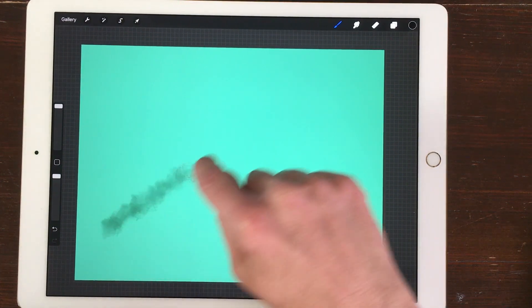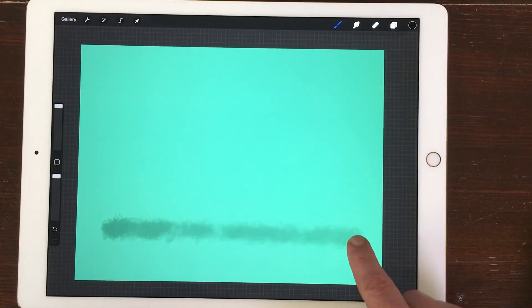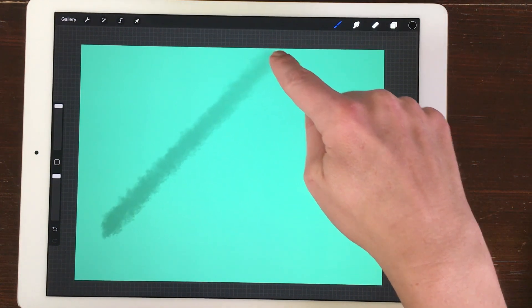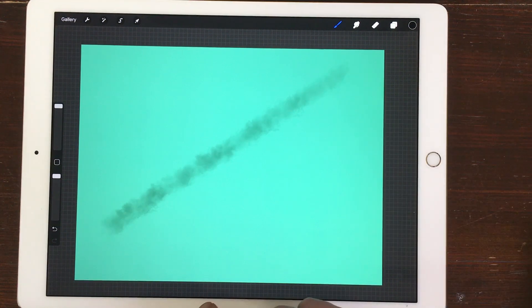Quick Line. When drawing a stroke, just hold your finger or stylus at the end. Your line turns into a straight line. Keep dragging the end point to position the straight line to where you want it to go.